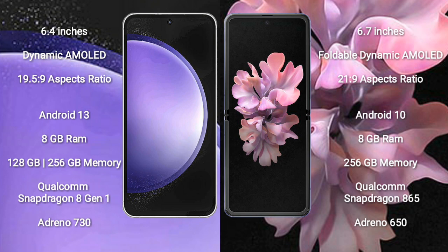Samsung Galaxy S23 FE comes with 8GB RAM, 128GB or 256GB internal storage, Qualcomm Snapdragon 8 Gen 1 processor, and GPU Adreno 730. Samsung Galaxy Z Flip comes with 8GB RAM, 256GB internal storage, Qualcomm Snapdragon 865 processor, and GPU Adreno 650.